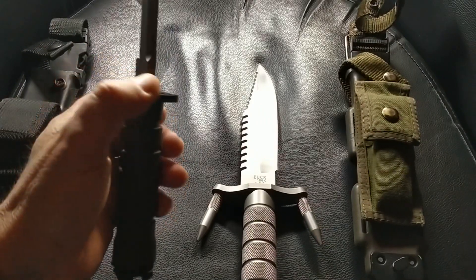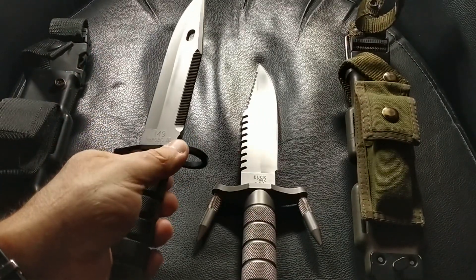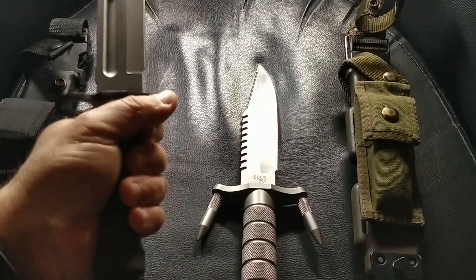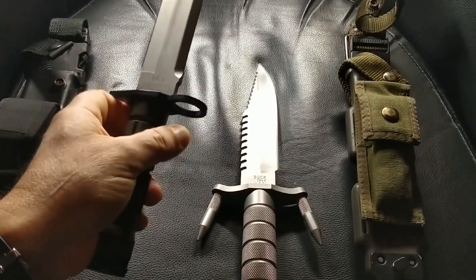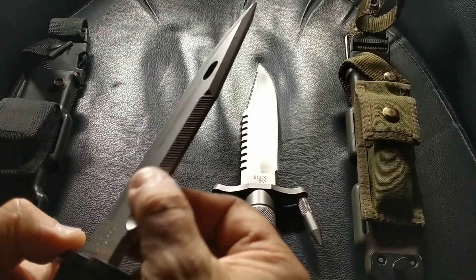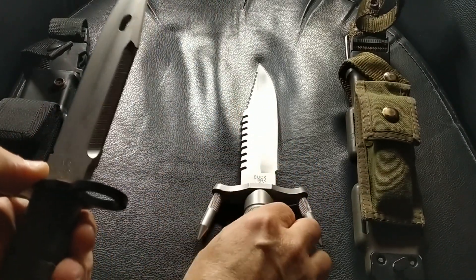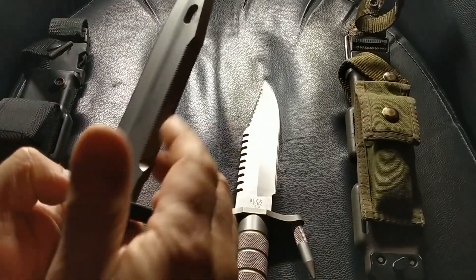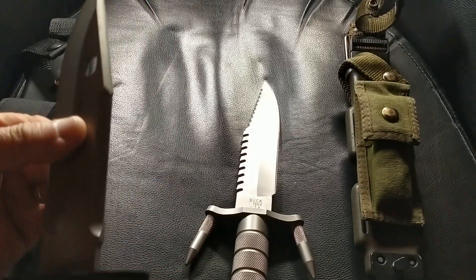Buck had the contract for three years and then I believe it was a Spanish company called Martino that took it over after that, and they completely changed the design. This one has that file-type serration as opposed to a sawtooth, and if you look at a modern M9 they've actually got sawtooth serrations.